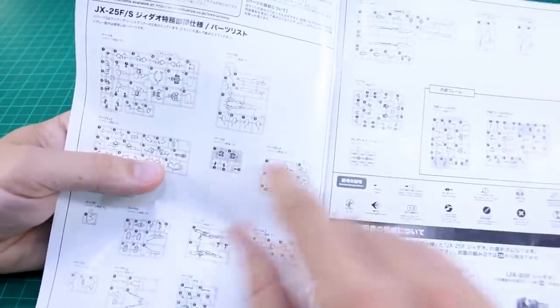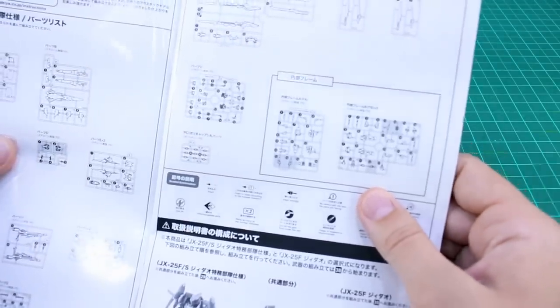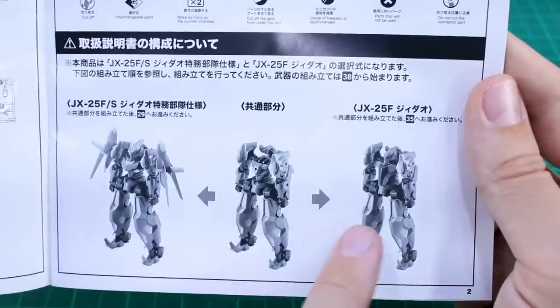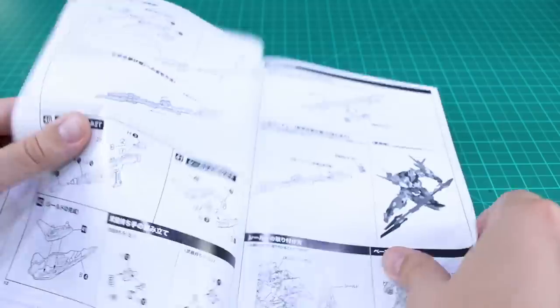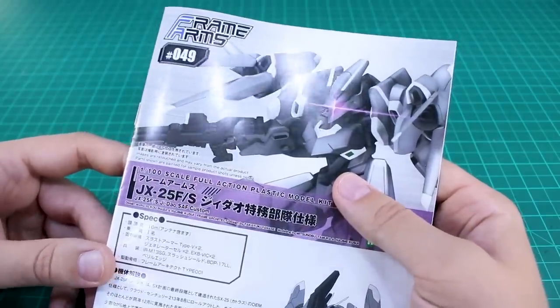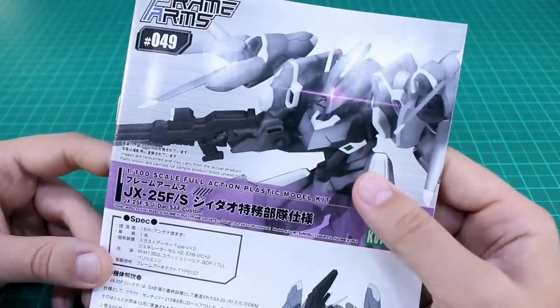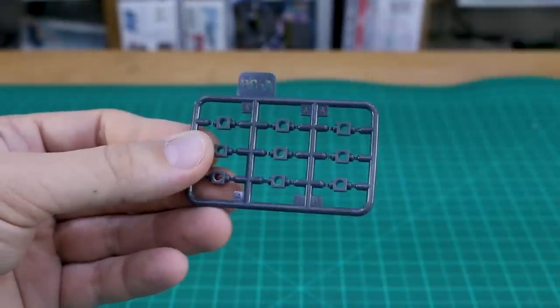Inside there's more backstory — these Frame Arms kits do have a story to them, though it's all in Japanese so you'd need to find a translation online. There's also equipment information covering the shield and long cannon rifle. Looking at the parts list, unused parts are grayed out — only a couple are listed as unused, though there will be more optional leftover parts. Unfortunately, the back of the manual reveals there are no water slide decals or any markings of any kind, which is a little disappointing for a kit with this grungy, realistic design.